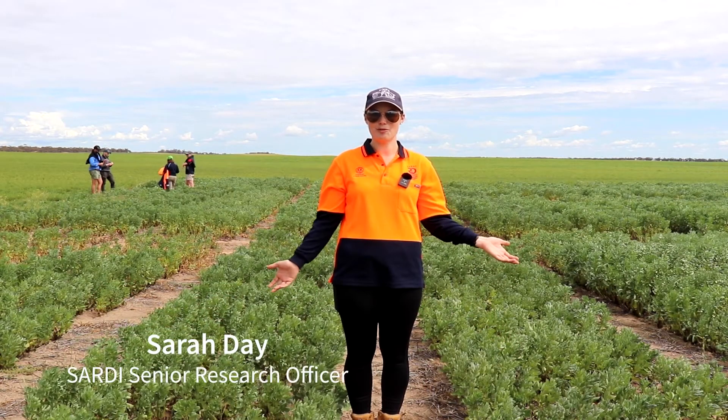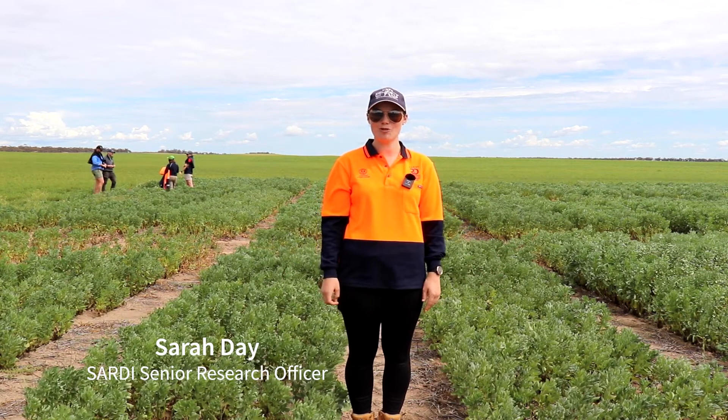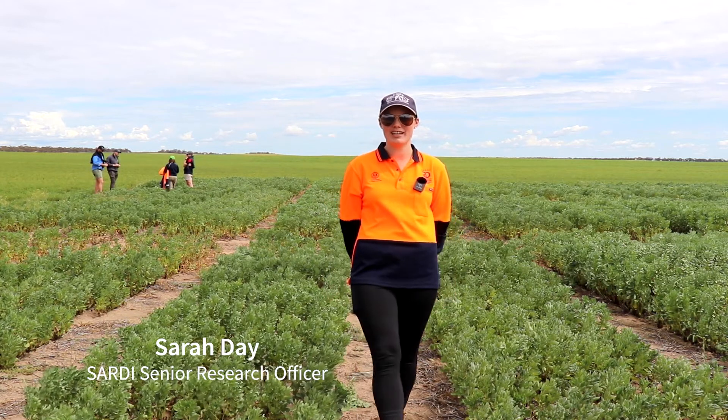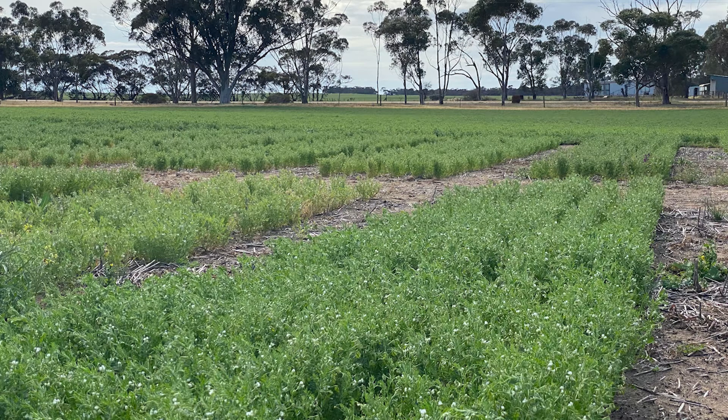Welcome to the Lamaroo Pulse NVT site. We've come down here this morning for a crop walk with some local growers as part of the GRDC-funded SA Grain Legume project, and we've got a spokes site here locally at Lamaroo.